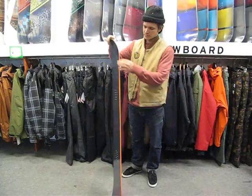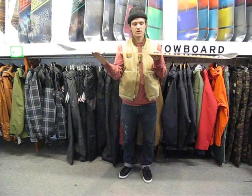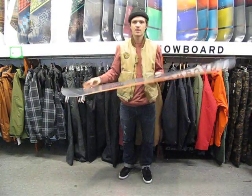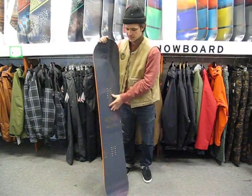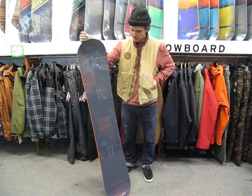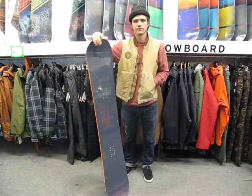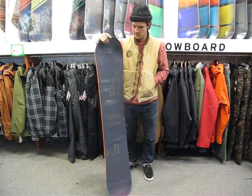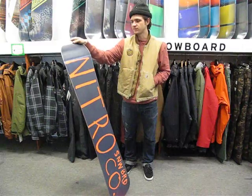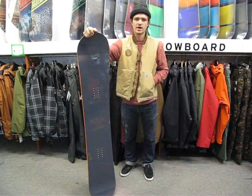This also has Nitro Zero camber, so it's completely flat camber. Really great for holding an edge at high speeds, but it gives the board a nice soft flex so you can press really easy in the park. This board is good for anyone looking to ride park or get in the streets and hit some rails. It's available here at Milo Sport and also on our website at www.milosport.com.